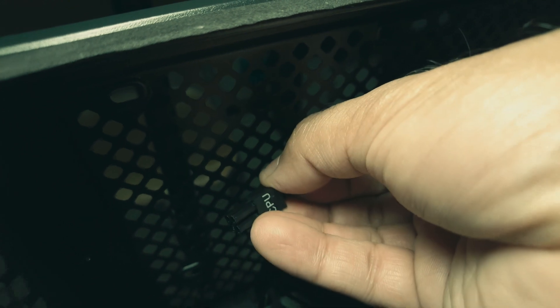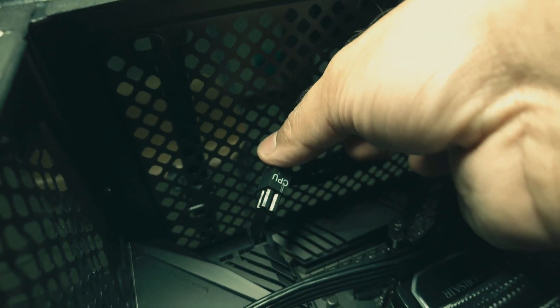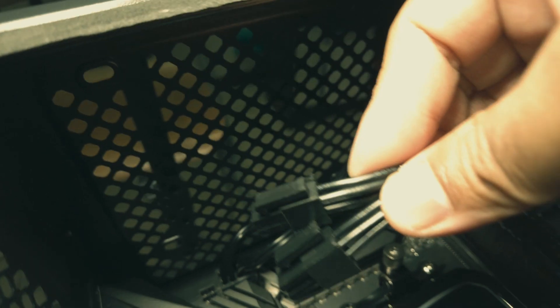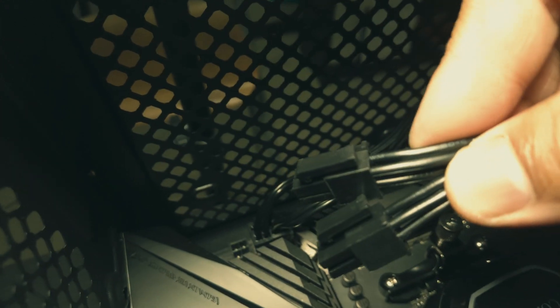Here is the CPU power connection. On this board I had to connect three to four pins. Sometimes you may have to connect only two pins, but in this case I had to connect three of them.